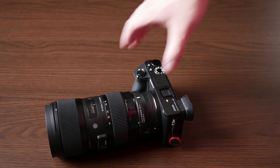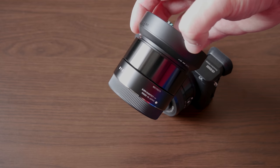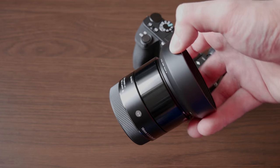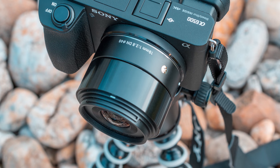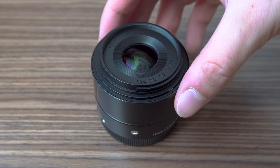The next item is a sharp prime lens. Both the a6500 and a6300 have a great 24 megapixel sensor and I definitely recommend getting a sharp prime lens so that you can fully utilize the potential of that sensor in terms of image quality. I recommend getting a prime lens with the focal length that you use the most.